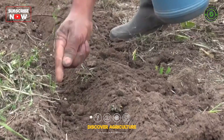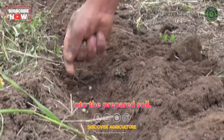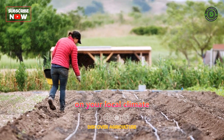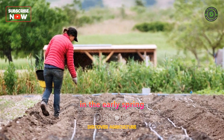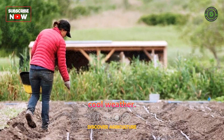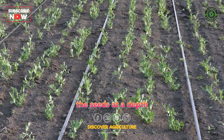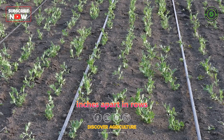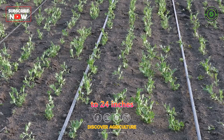Sowing: Sow the seeds directly into the prepared soil. The best time for sowing depends on your local climate but is generally done in the early spring or late winter, as peas prefer cool weather. Plant the seeds at a depth of about 2–3 inches, spacing them around 2 inches apart in rows with a distance of 18 to 24 inches between rows.